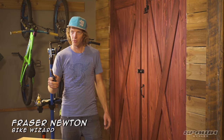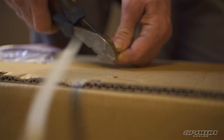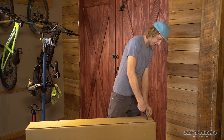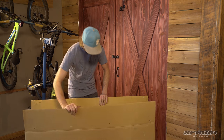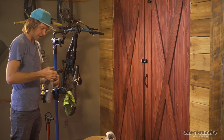New bike day! First thing I like to do when I get a new bike is cut the straps off with my side cutters and pull the staples out so I don't scratch myself or my new bike. Let's see what we have here. Let's build it — pull the packaging off.